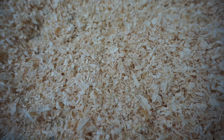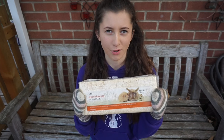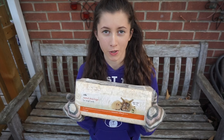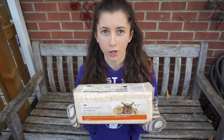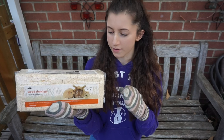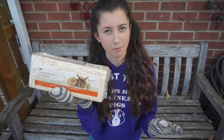The next bedding I'm going to talk about is wood shavings — probably the most widespread and popular bedding used for small pets, though it's becoming decreasingly popular due to new studies showing potential harmful effects. Sawdust is completely unsuitable — it's far too dusty and should never be used. This particular brand of wood shavings has been dust extracted, but does that really make it any better?